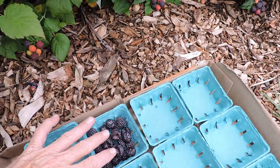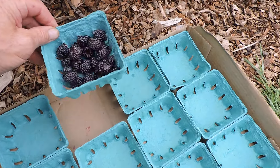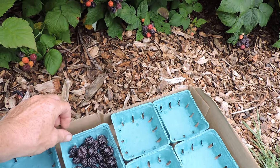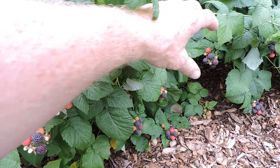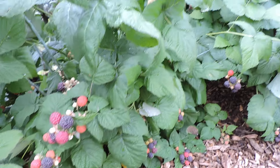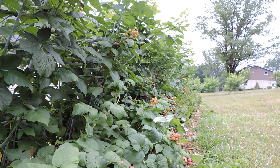So we got almost a half-pint till. We got the bottom covered pretty good, and this is just from one little general area without even reaching. So by the time I'm done with these 20 plants, I'll easily have a flat.